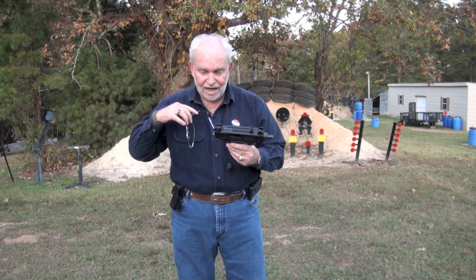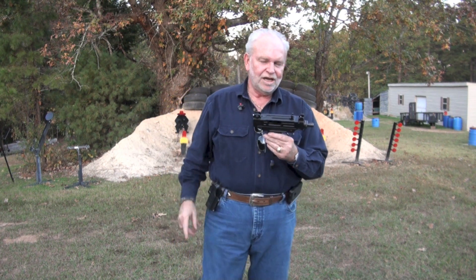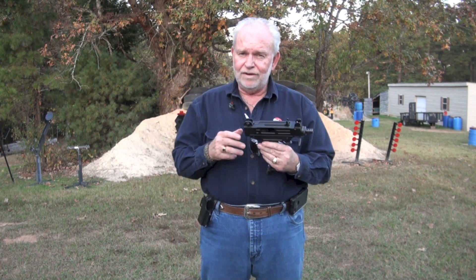Got off from work today, got to come out here and have a little bit of fun — and that's what this sport's all about. Check the information under the video, and if you like this one, please like, favorite, and subscribe.